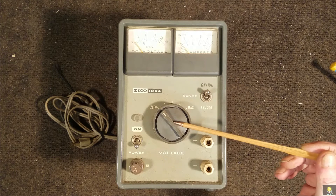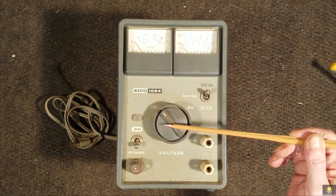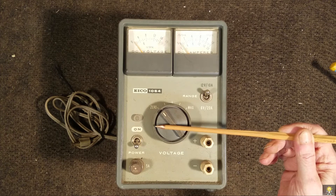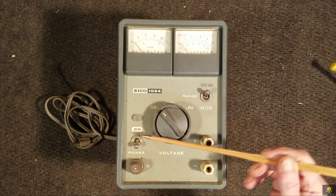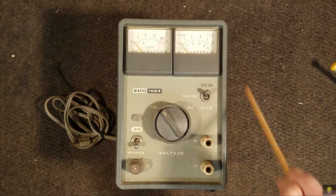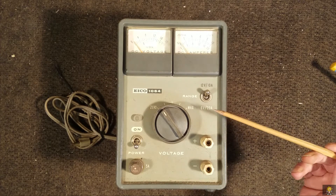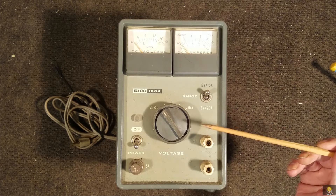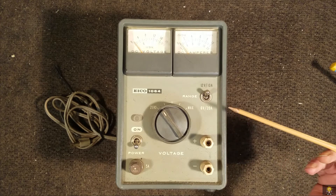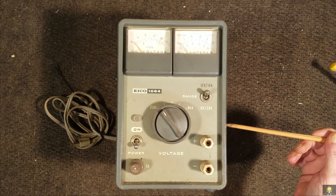It's a Variac-type design. The variable portion of the transformer is on the output side of the 120V transformer, with a power on/off switch and a fuse. It's in fairly good shape — I've used it since about 1975. Generally, I use it to top off a battery and to run high-current 12-volt systems.